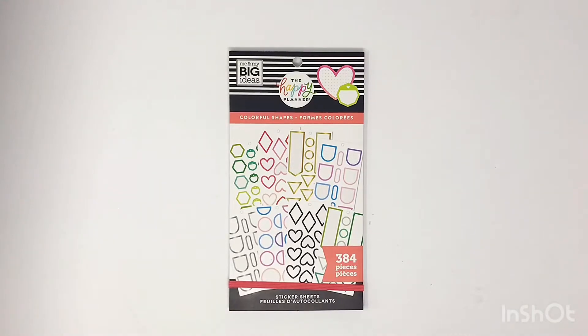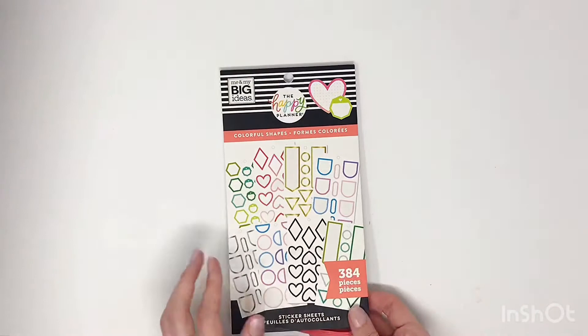Hey planner babe, welcome back to my YouTube channel. In this video I'm going to be flipping through this really cool new colorful shapes sticker book from the Happy Planner. It's very similar to the colorful boxes but it's shapes — it's so cool. Let's jump right in for a flip through.